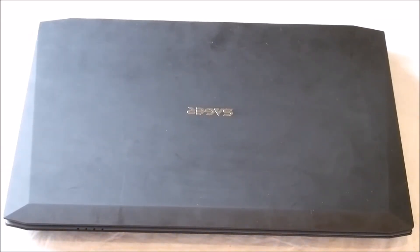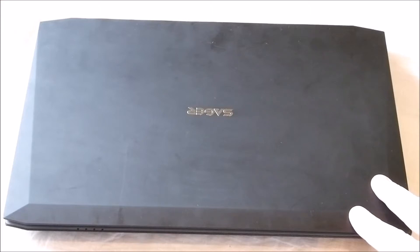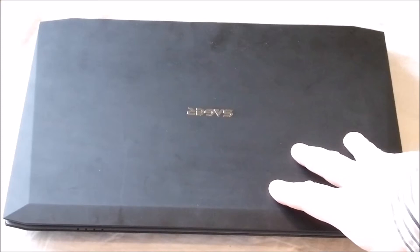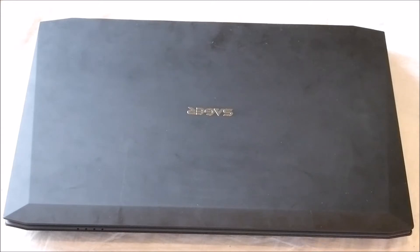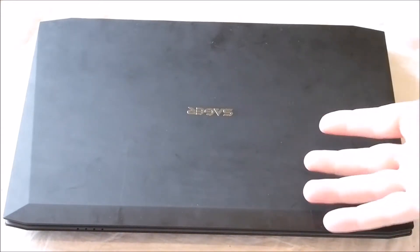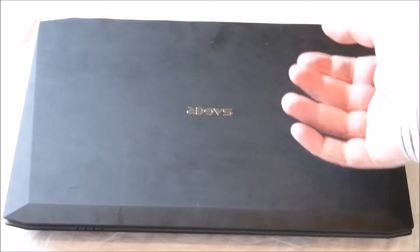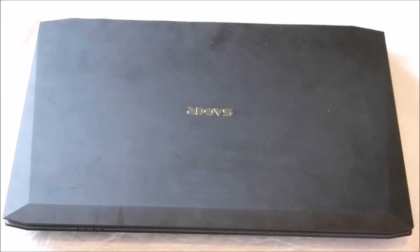Hello, it's HTWingKnot again. I thought I would show you how to repaste your CPU and GPU. In this specific example I'm using a Sager NP-7330, which is the Clevo W230ST. It's the older model, but the same principle applies to this and the newer Clevo W230ST, and pretty much across the board for any other laptop, though some are easier to access than others. This one is pretty straightforward and is a good example of what to do.